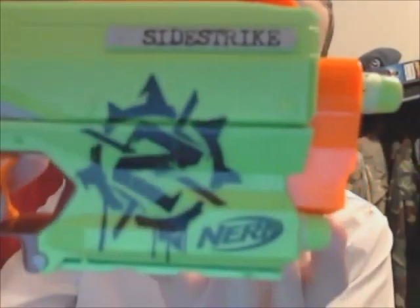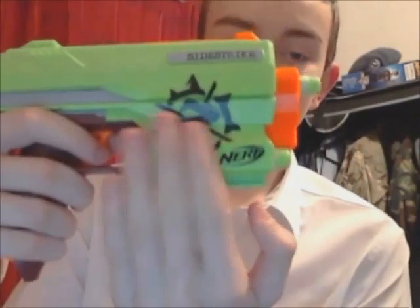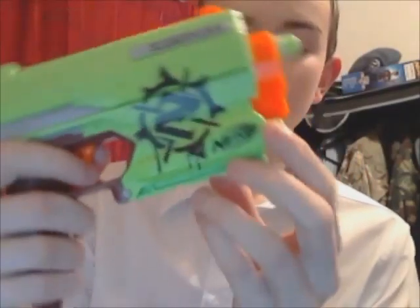You can see that there — the Side Strike right there. It's also got the good old Zombie Nerf logo, which shows that it's for zombie apocalypses. And it is a very cool gun.